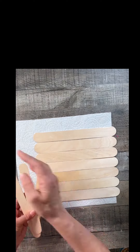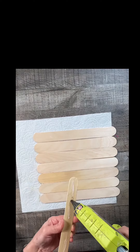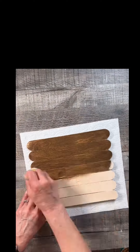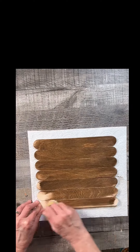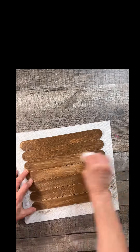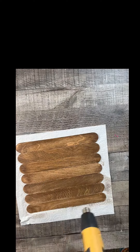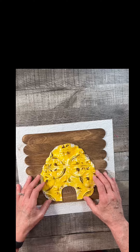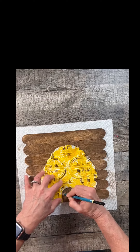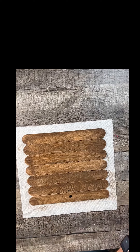Then I took some giant popsicle sticks. I got this entire pack from Michaels for a couple of bucks. I lined them up with my right angle to make sure they were lined up properly, and I'm going to put them together with some smaller popsicle sticks using wood glue and hot glue. I just put three of those on, then flipped it over and stained it with that same brown paint, and wiped it a little bit with a wet baby wipe because I really like the different shades that it gives. Then I dried it completely.